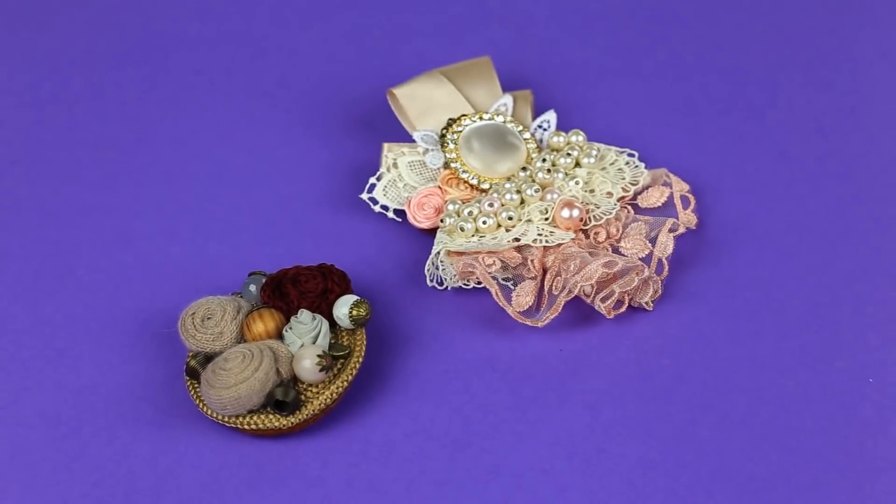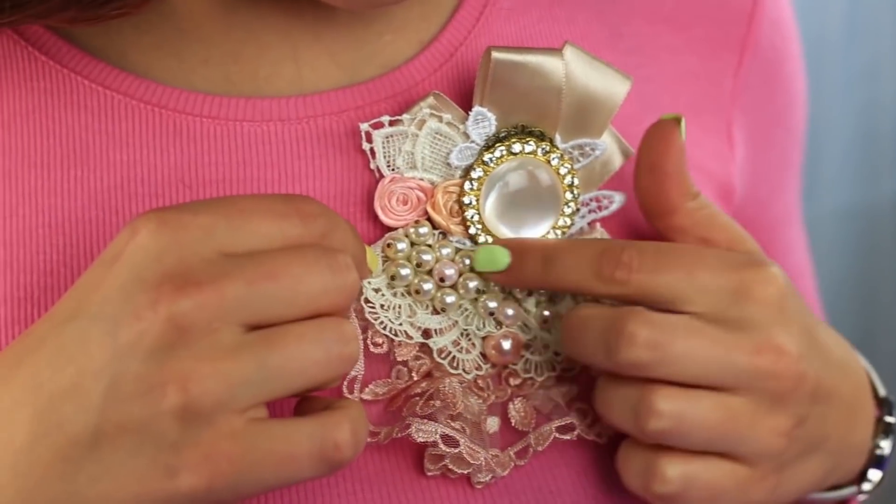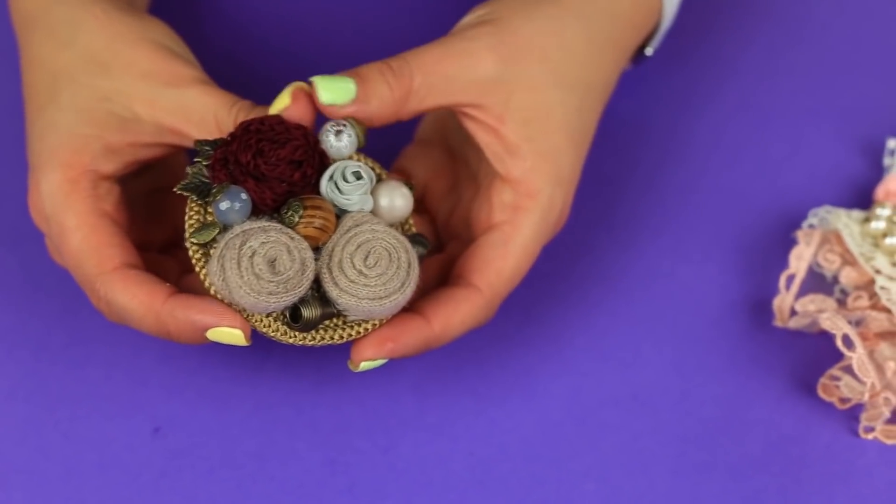The smart vintage brooches can be worn on different occasions. The splendid lace accessory will match an evening dress, while the lovely flower brooch will go with a casual outfit.